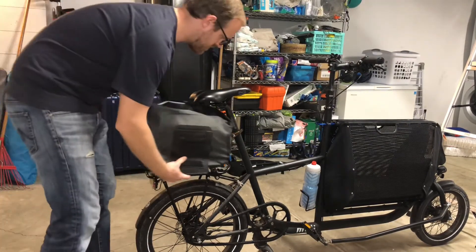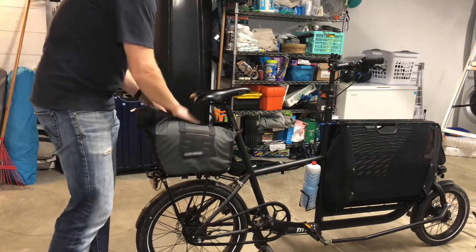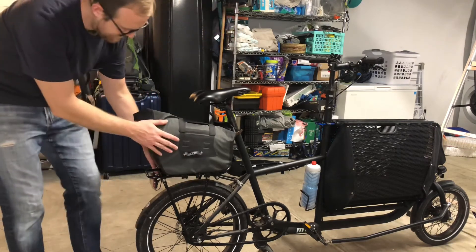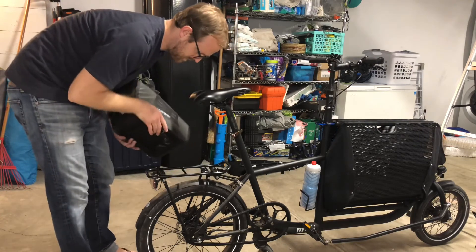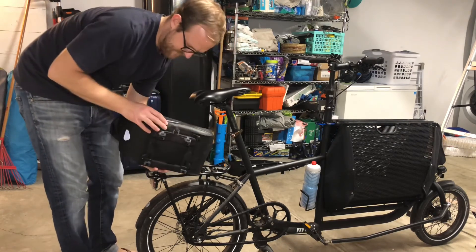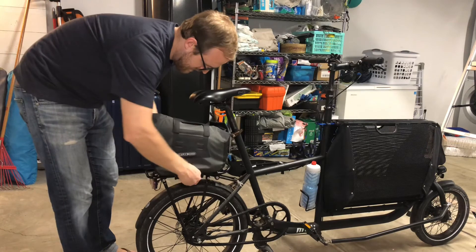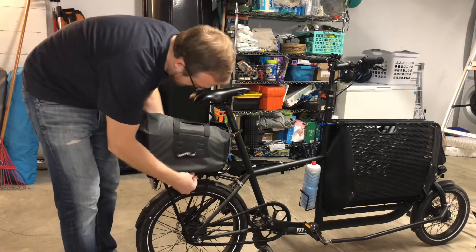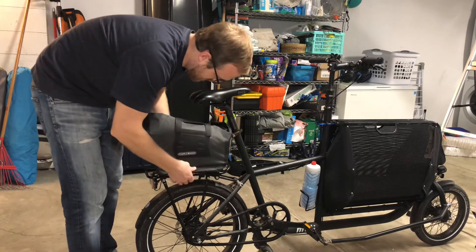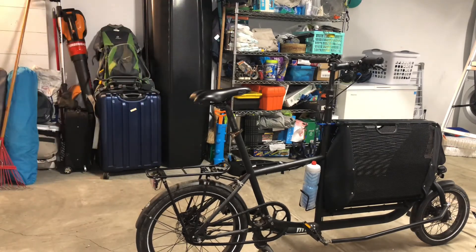This is the bag I got for it — not an ad or anything, but it fits and works. It goes on easy. I throw the chain lock in there, or the kids' lunch bags when we're going to school and they don't want to share space in the cargo area. It's been pretty good. That's my rundown of this bike. I wanted to do this review in English because there's just not that much about this bike online. I think it's really great. I don't know how accessible it is to everybody, but I highly recommend it.